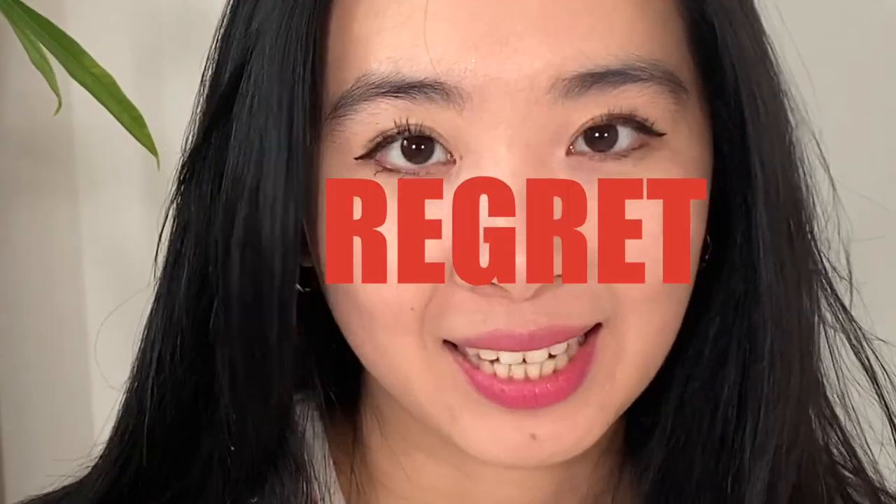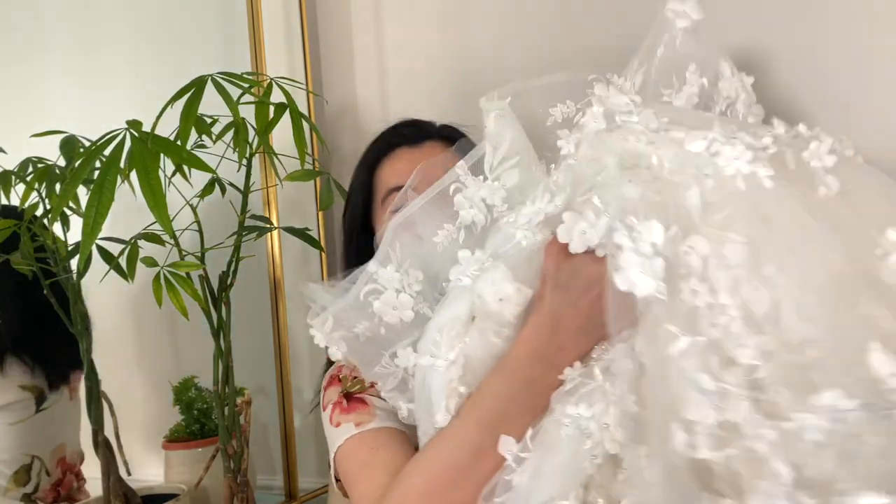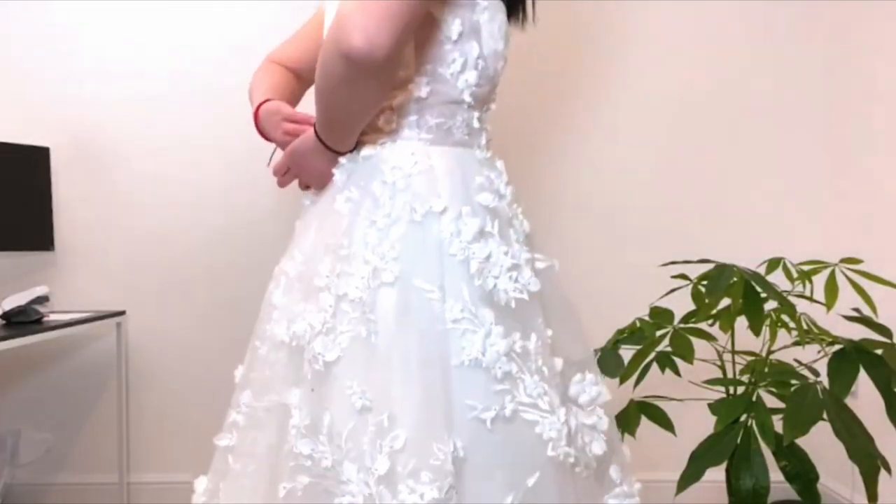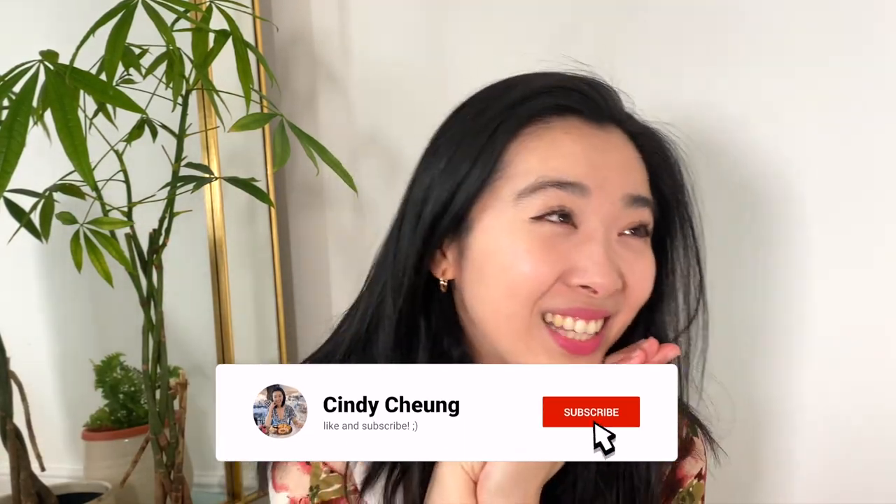Did I just alter my wedding dress again? Let me explain. This is my wedding dress — hopefully this is the final version. I have altered it twice now. If you haven't seen my video of when I bought my wedding dress on AliExpress, you should probably watch that so you can see how it actually fitted me out of the box, and hopefully understand why I ended up altering my own wedding dress.